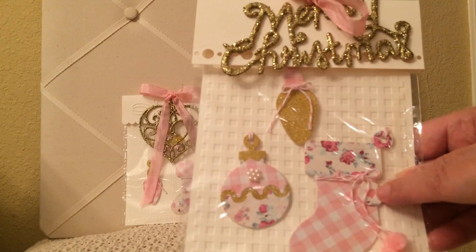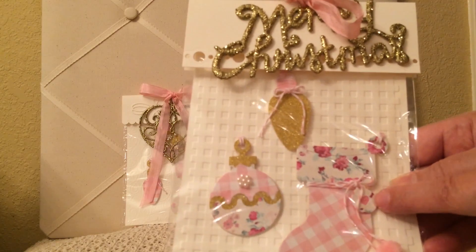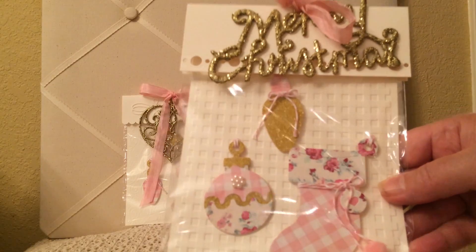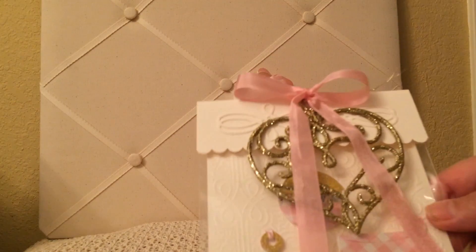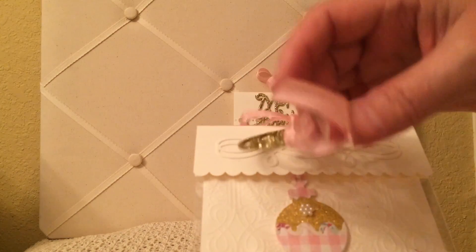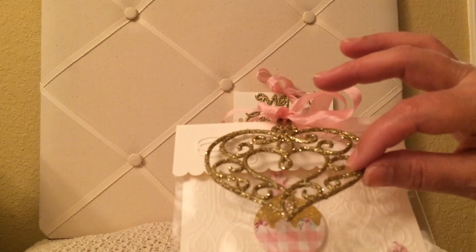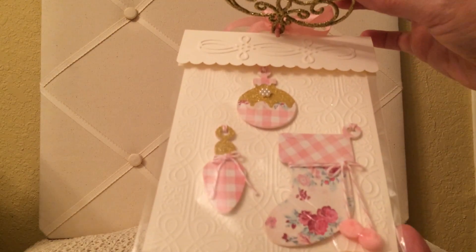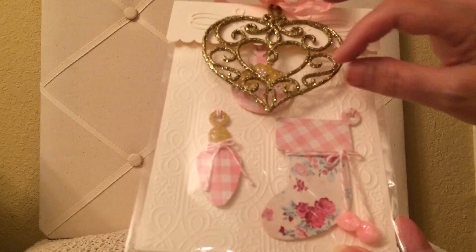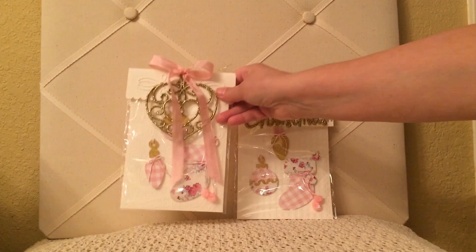There was one other die I used — it was a Cizzix tag die that you can cut these out with. I also found these pom-poms at Hobby Lobby for the packaging. I made some extras. This is another Dollar Tree ornament that she can put right on the tree if she wants. And there are the three dies that I used from that Cizzix die.